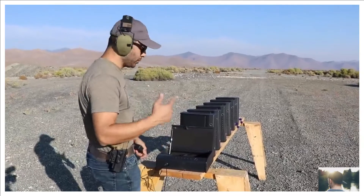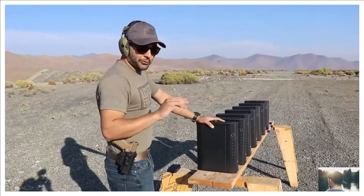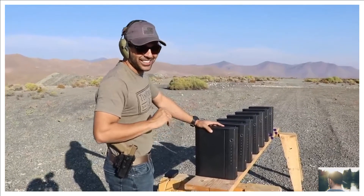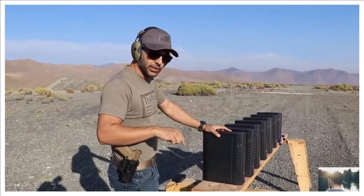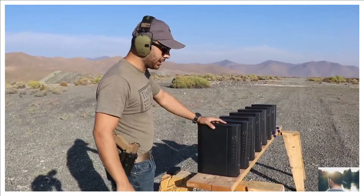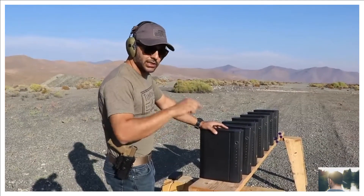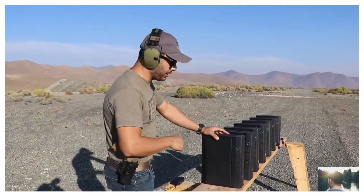They are also giving away two of them — working ones, not the ones I shot. All you have to do is click the link in the description, check them out, and comment that you want one. I'll pick two lucky winners. They also sell them on Amazon and have their own website — links will be in the description.